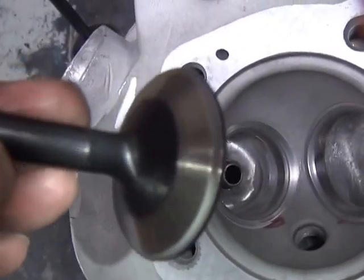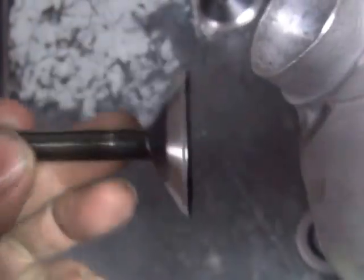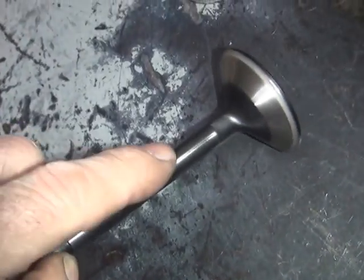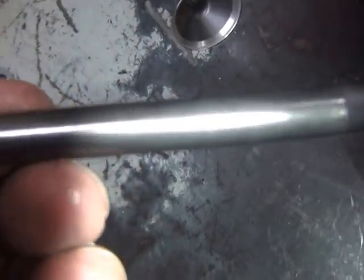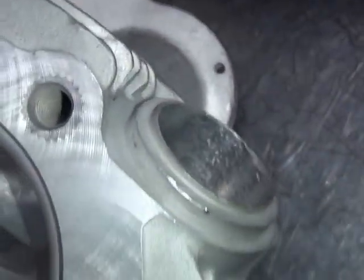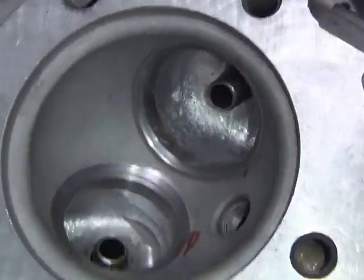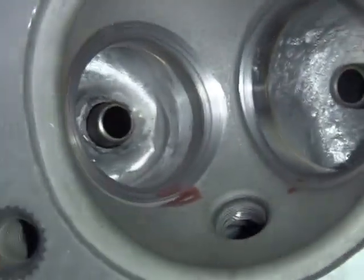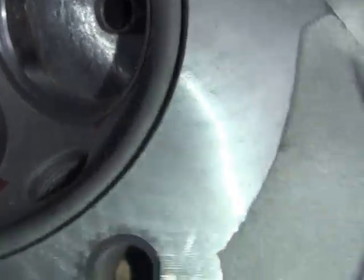Here's our exhaust valve - did the same cutting on it. Got the size markings on it. The stems have all been honed also to make them nice and smooth. You can see how this gasket surface is all cleaned, and see how the ports are done all the way through - it's all opened up so you can flow some good air.